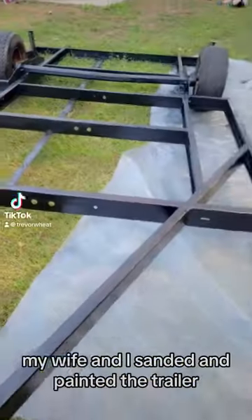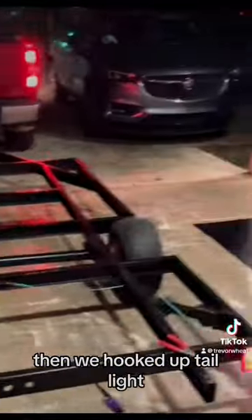This is my $200 camper frame. My wife and I sanded and painted the trailer, then we hooked up tail lights.